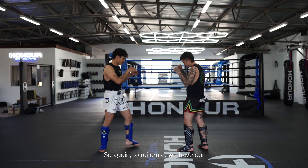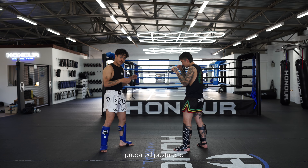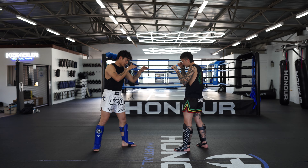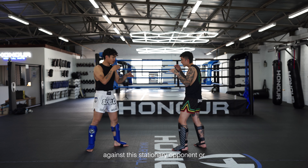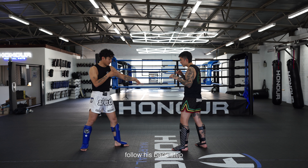To reiterate: we have our range, we have a kind of half-prepared posture to allow a subtle load. Then we throw our hips into the target and we reset. That's against a stationary opponent, or even a retreating opponent — I can just move my stance a little bit more forwards to follow his back step.